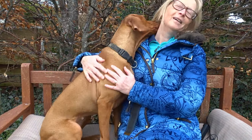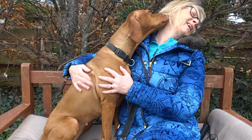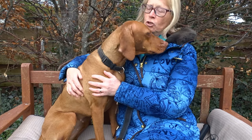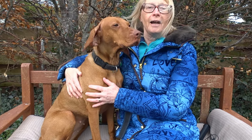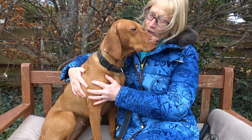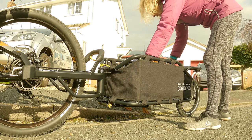This is Luna, our Hungarian Vizsla, who's four years old and she's the middle dog. She weighs about 22 kilograms. Candidate number three is going to be the guinea pig — she's going to go in the trailer.